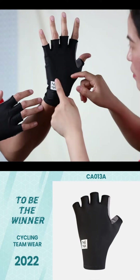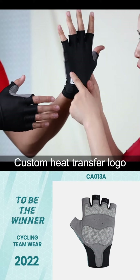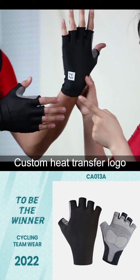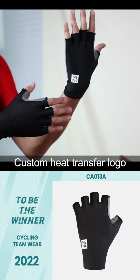This is a heat transfer logo — this is our brand, Link. And if you want to add others like a reflective logo, or a logo can be customized, that's all available.